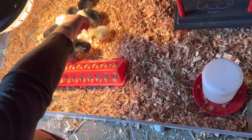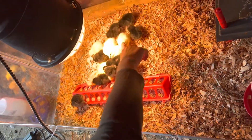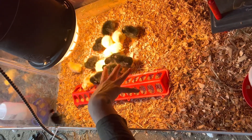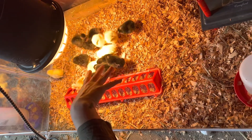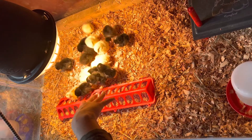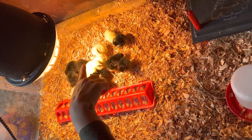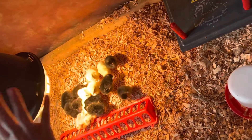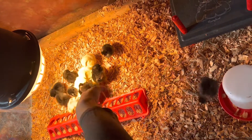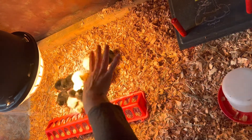We have four leghorns — a white pearl. We will have five cuckoo marans, I believe — hopefully I'm saying that right. And then there will be four red star. Those are gonna be all the little black ones. The cuckoo marans are likely the ones that are black with some white because they are spotted at maturity.